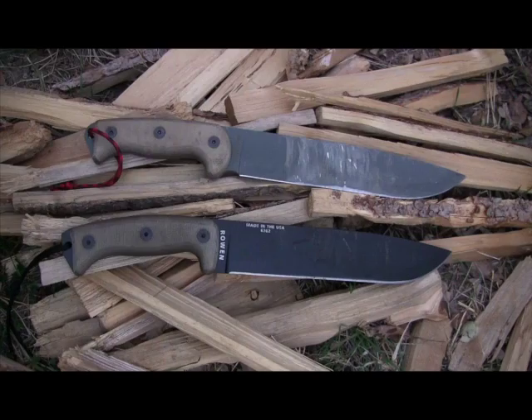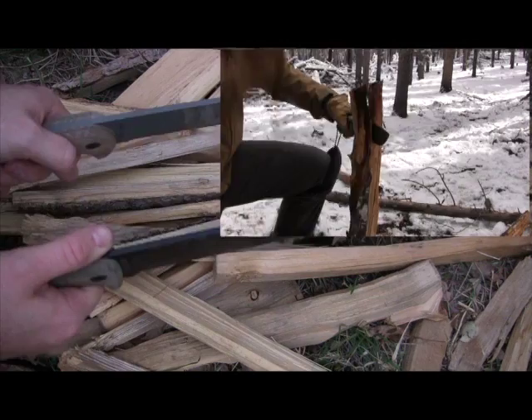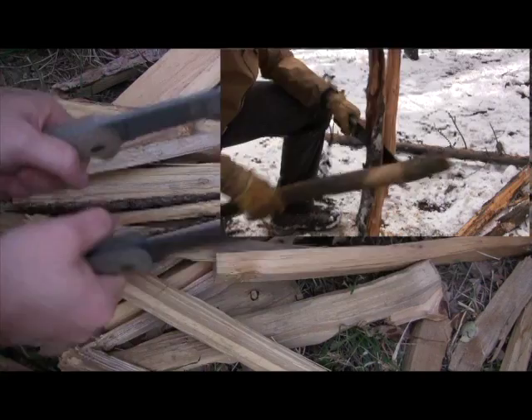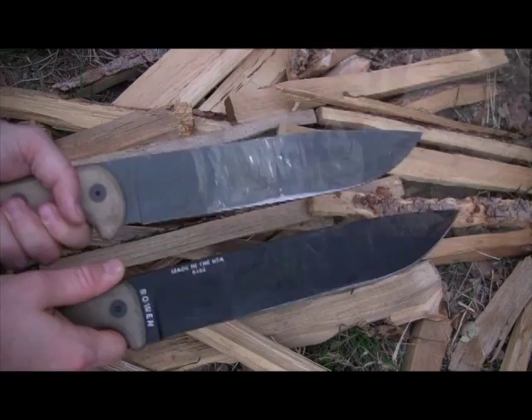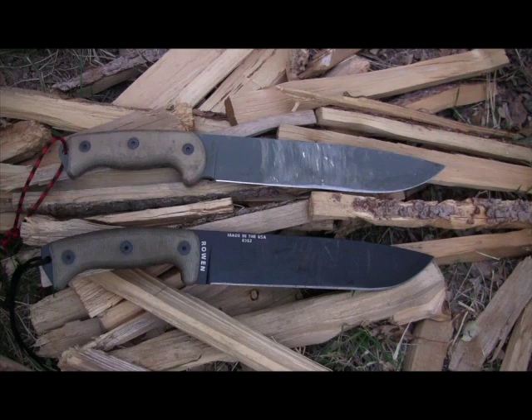Both knives are holding their original factory edges — no dulling or chipping with either. The R-Tac 2 has a 0.2-inch thick spine, and the Hünterlass has a 0.188-inch spine — so the R-Tac is just a hair thicker, but it didn't make any difference in batoning. Some people have seen YouTube videos of guys chunking out their R-Tac 2; I've never seen a video of someone breaking a Hünterlass. Ontario is doing a better job with heat treatments in recent years. For under $100 for the R-Tac, I'm willing to trust it.